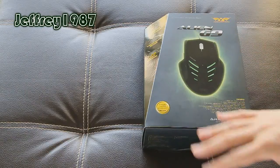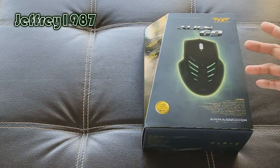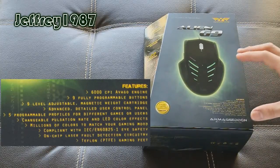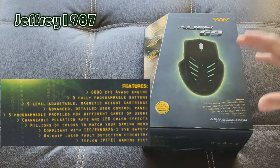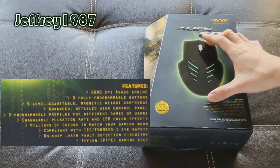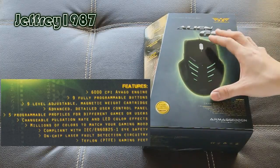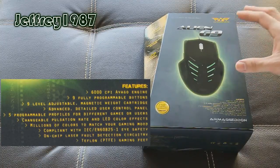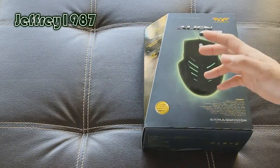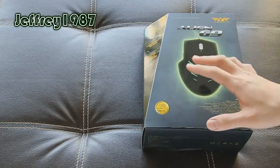Before I proceed with the unboxing, I'd like to show you guys around the packaging. This is the front of the packaging. The mouse itself is black in color and has some cool LED color effects which I'll show you in my review video. It has many features — a 6000 CPI Avago 9550 laser sensor, 9 fully programmable buttons, and a 9-level adjustable weight system with 9 weight cartridges you can insert according to your liking. It also has 5 programmable profiles, 64 KB of onboard memory, and cool LED color effects. Just like other Armageddon gaming mice, it has a 2-year limited warranty — you seldom see other gaming vendors offering this, so that's definitely a thumbs up for this company.